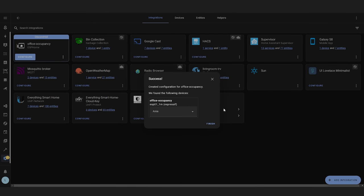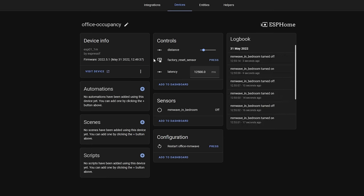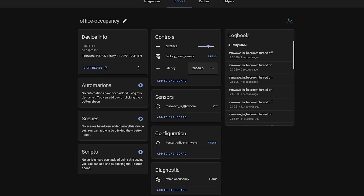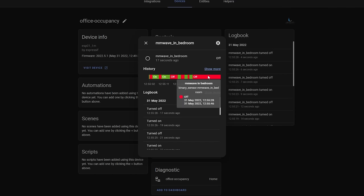Make sure to hit the configure button to finish adding it to Home Assistant, and once added, we can go in and view the entities. You'll see parameters called distance and latency. Distance allows you to configure the detection range of the sensor — I'd recommend not going above nine metres as I got false ghost readings beyond that. Latency is essentially the cool-down time before it changes from detected to not detected after someone leaves the room. I'd recommend not setting latency too low so that the sensor doesn't keep flapping between on and off.